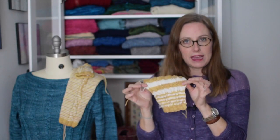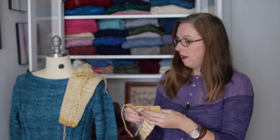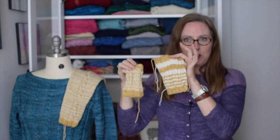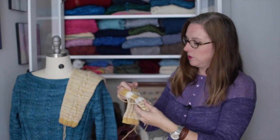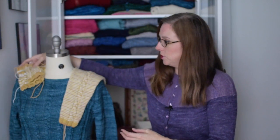I did do a flat swatch, but I wouldn't use this to definitively say I've gotten gauge. But you can see all the different things you can do with two colors and how the stripes fall out when you use different numbers of rows or rounds for your stripes.